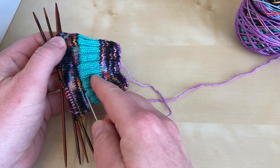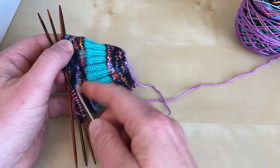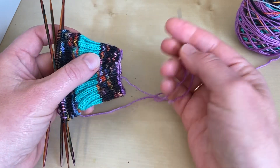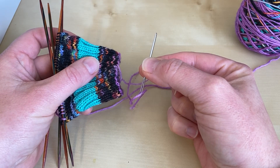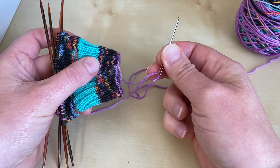I've knitted the cuff as long as I want it and now I'm onto the body of the sock. I've threaded my cast-on tail end onto a tapestry needle and now I'm ready to weave in the ends on the back of the ribbed section.